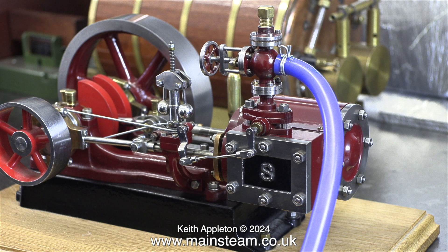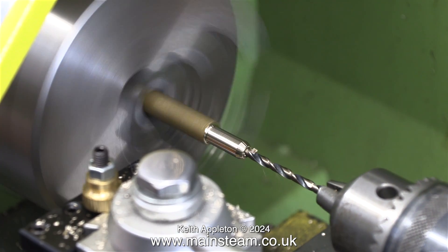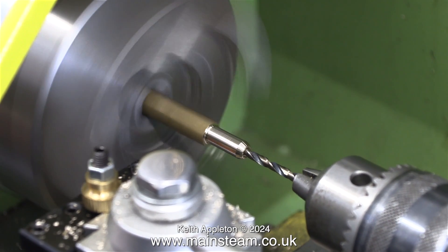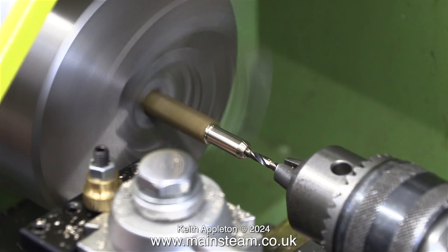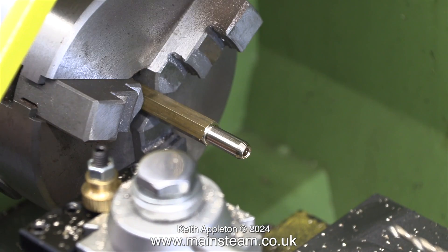In this video I'm going to show how to make a fitting which screws onto the engine itself. It's a simple plain turning job and to speed up the process I'm running the video at a much higher speed. I centre drill the end and here I'm drilling all the way through, or as far as I need to, using a 1/8th of an inch diameter drill bit.